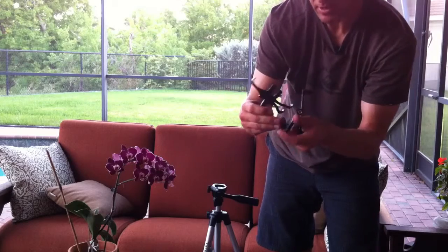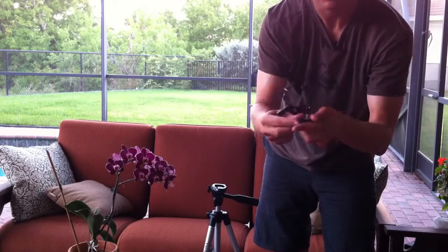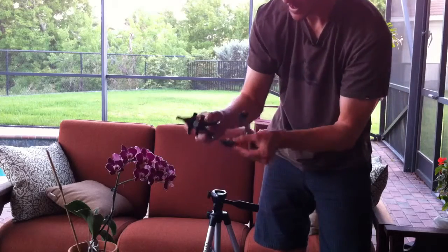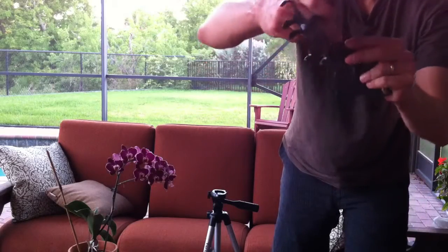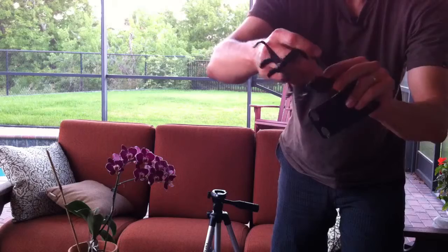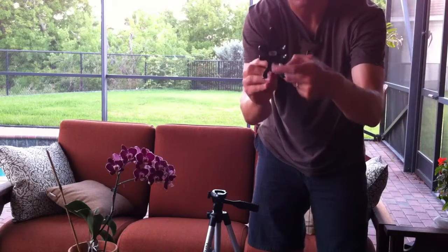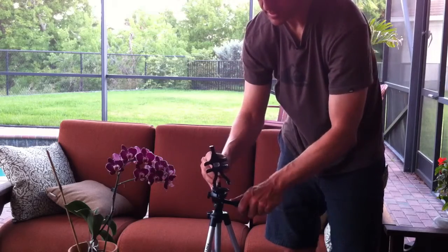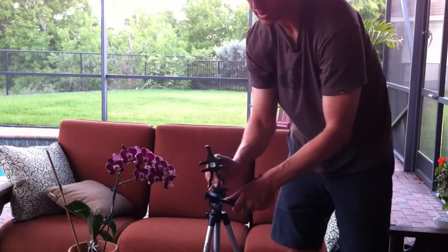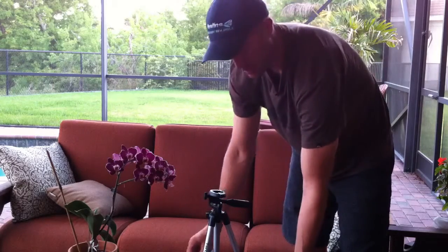Basically what happens here — this is the foot for the tripod and you can see there's a little screw right there. The screw just screws right into the bottom of this, and that's what holds your iPhone right here, where your iPhone is held. This goes on here and then you have the ability to swivel your iPhone and take pictures or videos however you want.